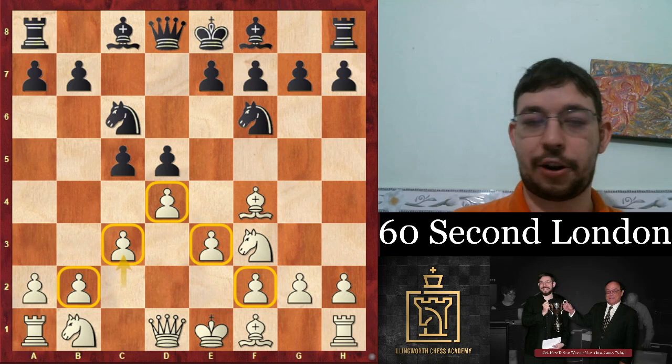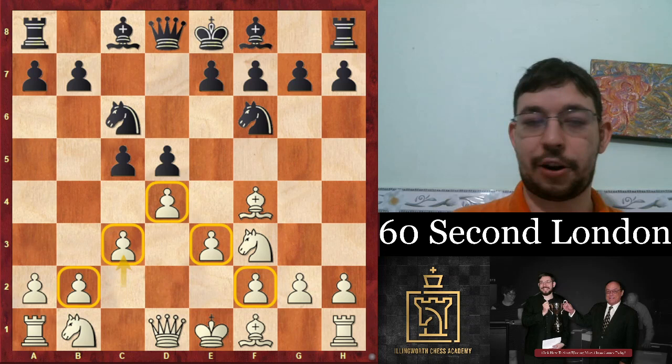If they go queen b6, we meet it with queen b3, because the doubled pawns will actually be quite good for us. And if they go bishop f5, we go e3, e6, and then c4, where it is queen b3 to attack that weak pawn on b7.